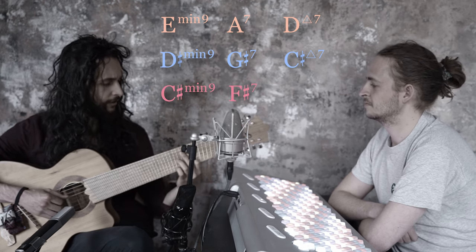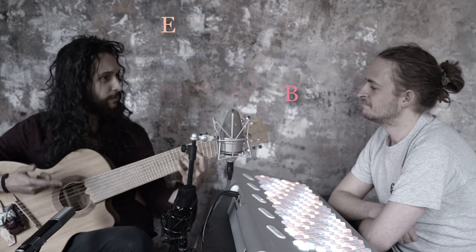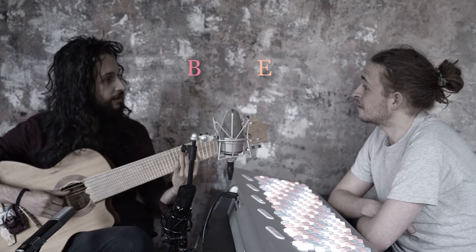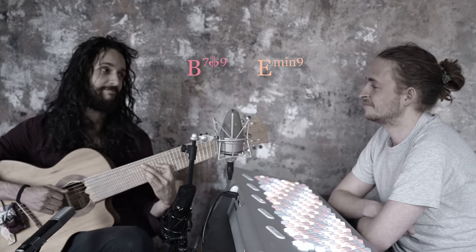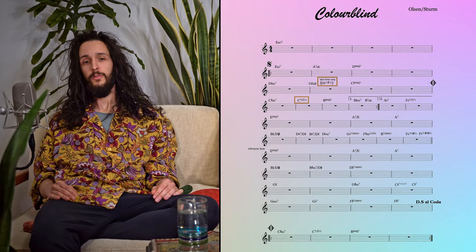Wait — we're in B major now. How did that happen? That's the dominant of E — that's crazy! So we can just turn it into a dominant chord and start all over again. And voilà, we had a verse. To add some interest, we substituted the 5 of the 2nd and 3rd 2-5-1 with their tritones — a very bossa thing to do.